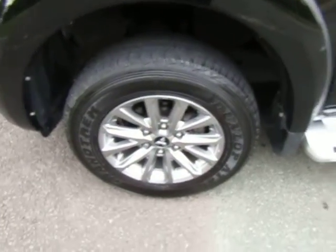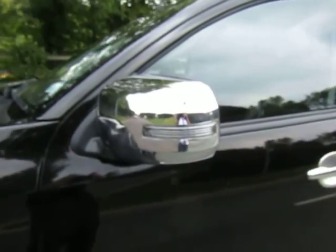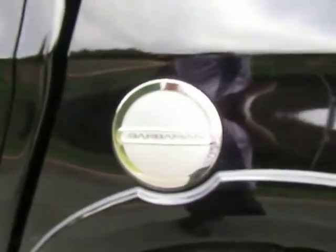Nice styled alloy wheels and integrated side step. You get your chrome wing mirrors and your special edition Barbarian door handle inserts and your fuel filler cover.